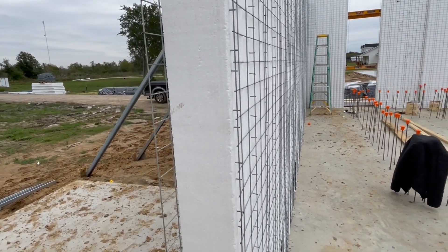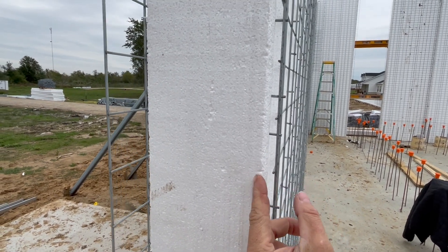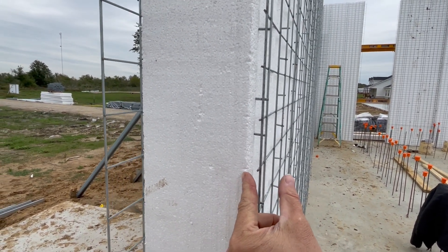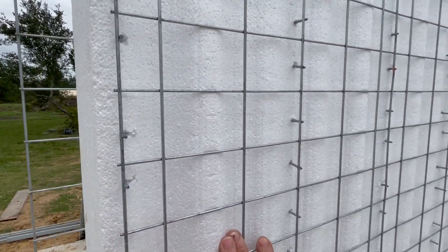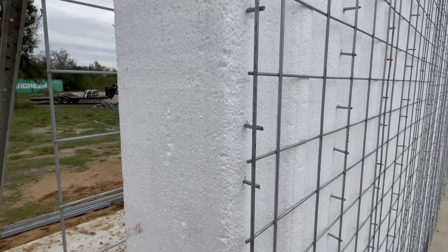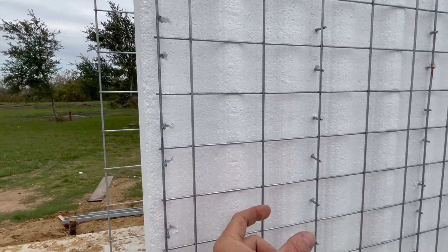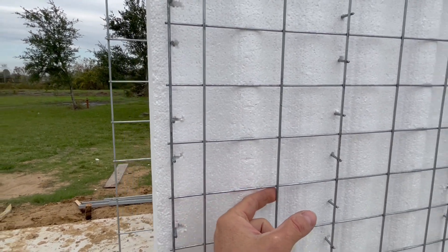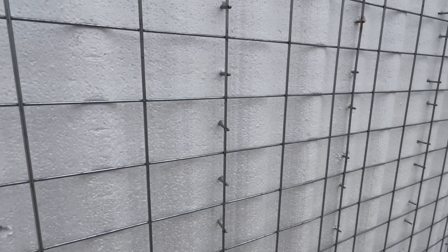The structural mortar that we use is going to be roughly one and a half to two inches thick. These panels have a wave sort of cross-section on the foam, so what you end up with are little concrete columns basically surrounding each of these vertical wires when we get finished.